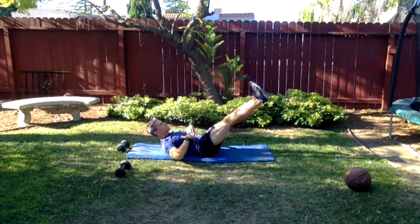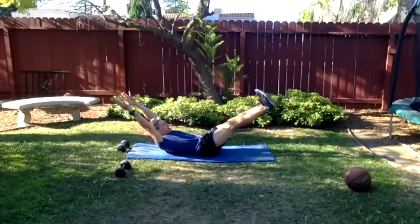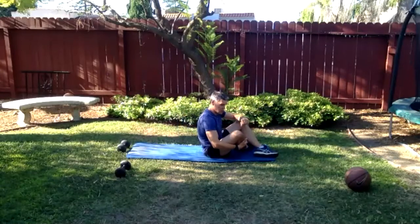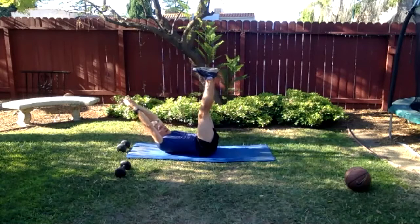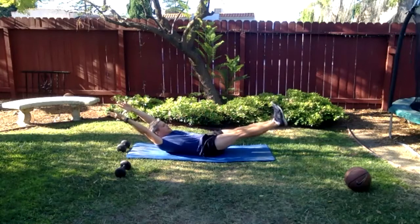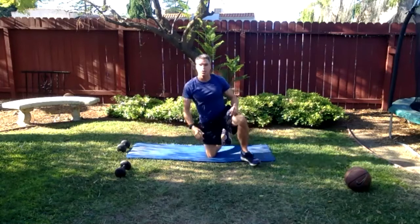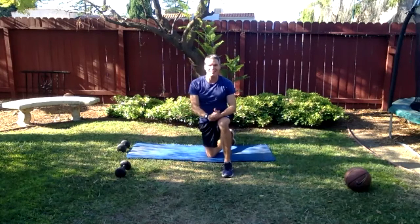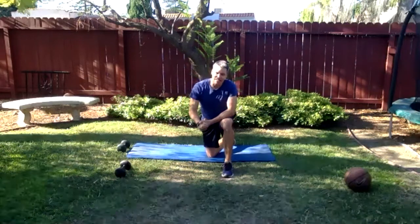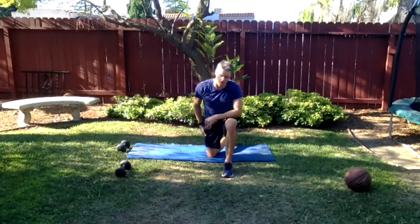Then oscillate right around that point — a little bit up, a little bit down — without letting the lower back come off the ground. Some people will be here with bent legs making it easy; some people will be close to the ground and still able to keep the lower back down. You make the call — it's always your discretion. Keep going — 15 more seconds. Five seconds — stay strong. Three, two, one — done. Well done.